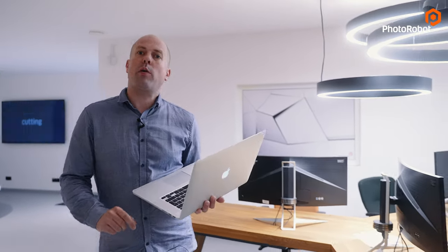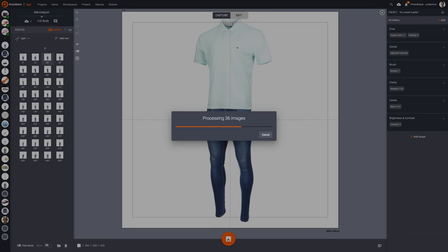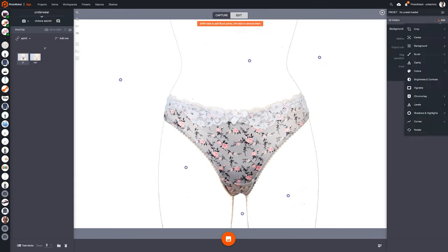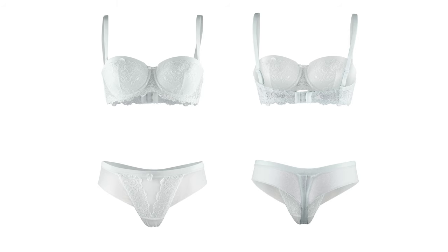Of course, there will be situations where you simply cannot do without manual retouching, and Photorobot Cloud accounts for this. Without having to send anything to anybody, you can simply grant access to your internal or external retouchers. When they are done brushing up the images, they can re-upload them to the cloud, which means you can integrate retouching seamlessly into your workflow. With some retouching, you can even make it look as if the mannequin was never there, which you can see in this example with underwear.